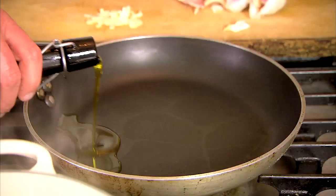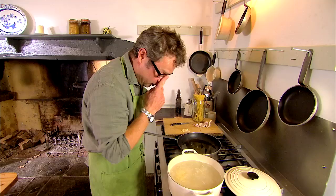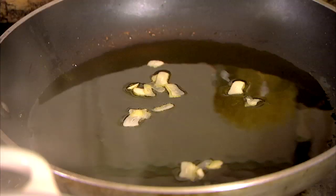Plenty of oil, because apart from the garlic that's all this pasta's going to get. So literally in the time it takes me to drain the spaghetti, the garlic is going to cook.